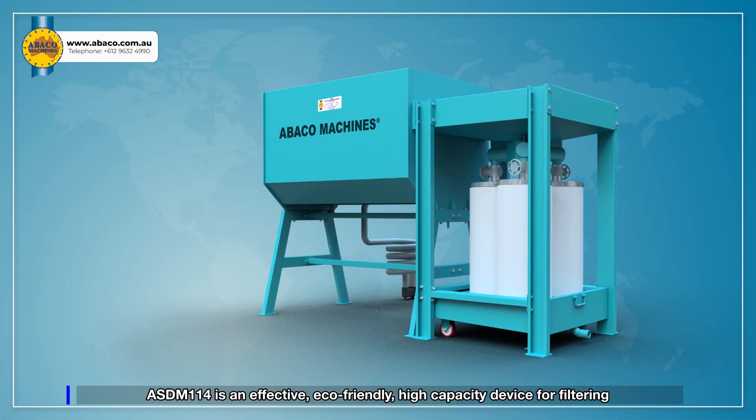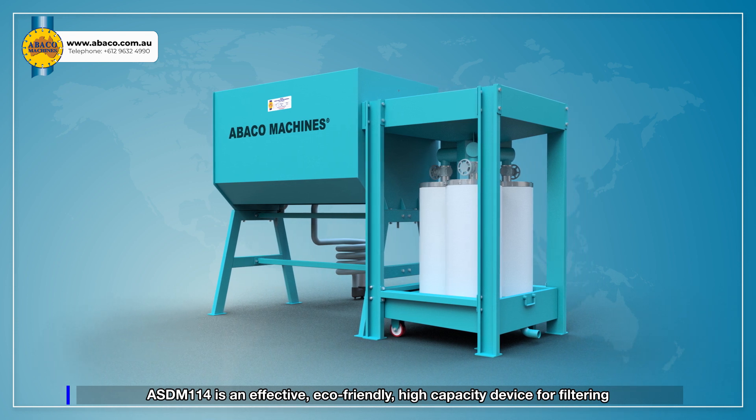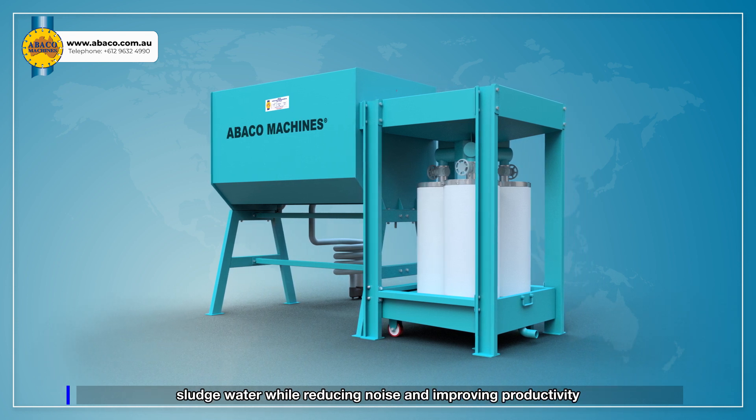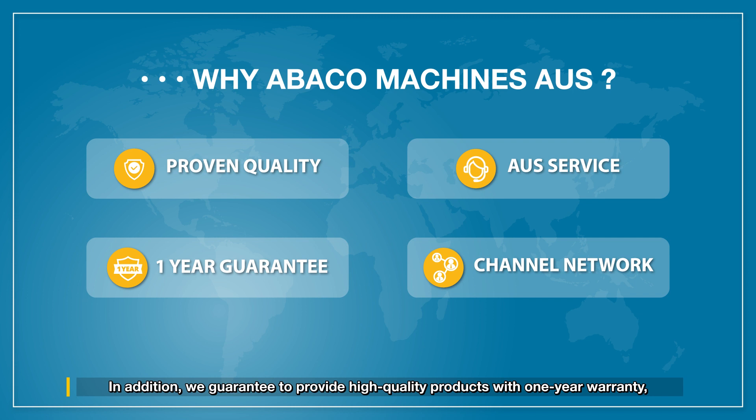ASDM-114 is an effective, eco-friendly, high-capacity device for filtering sludge water while reducing noise and improving productivity. We guarantee high-quality products with a one-year warranty, outstanding customer service by AUS standards, and various channel networks.